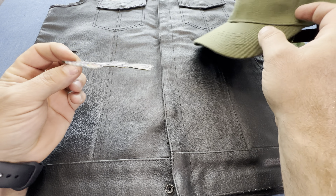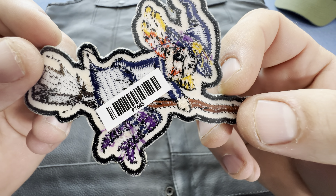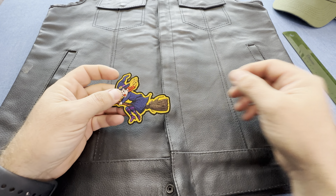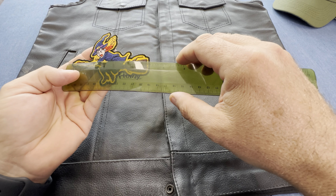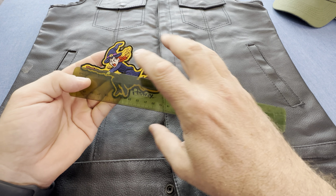These patches iron on great. Adam's Trading is the brand, and 7485 is the model number. We have these on our TikTok shop. It measures just under four and a half inches from tip to tip.